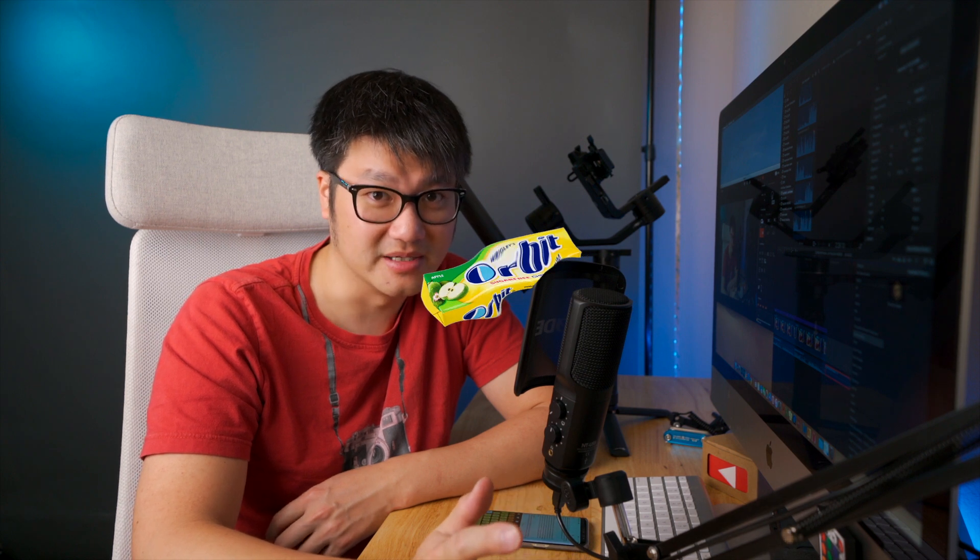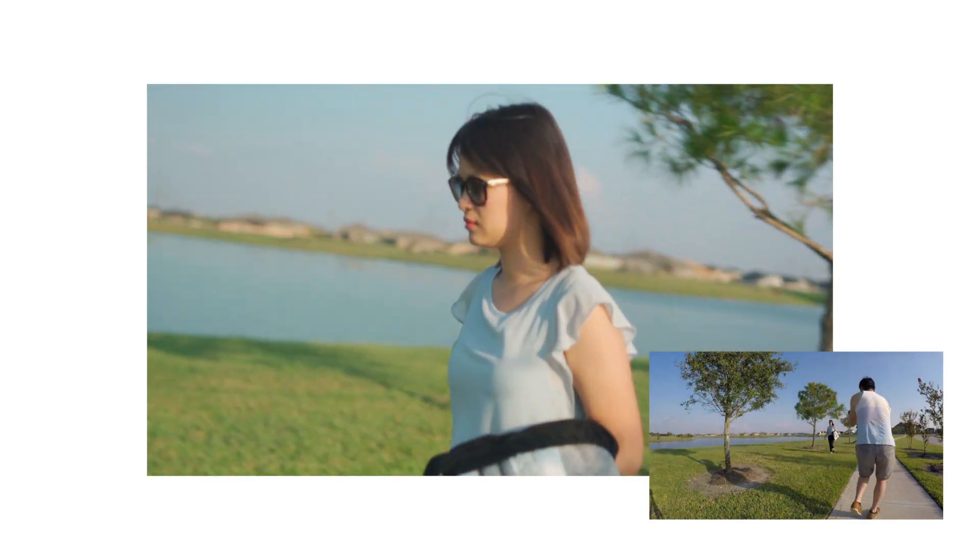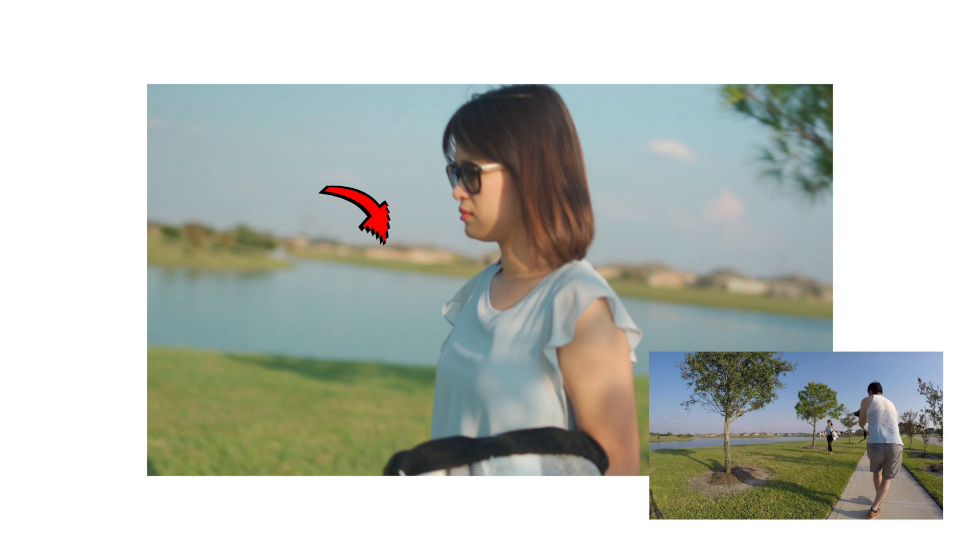The next technique is orbit — one of my favorites. Not the gum, but the gum ain't bad either. This move gives great emphasis on the subject, especially when you zoom all the way in. You can see the parallax effect in the background, which makes the entire shot much more exciting.